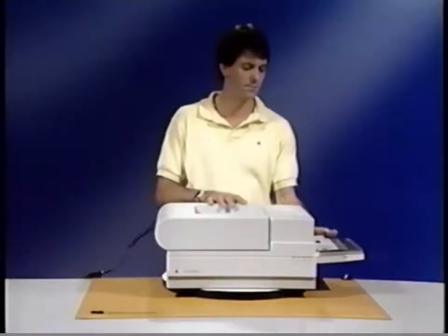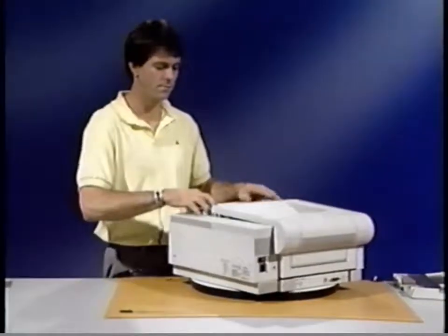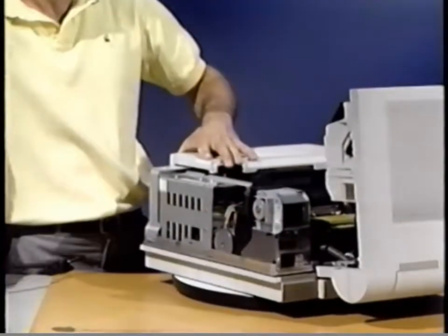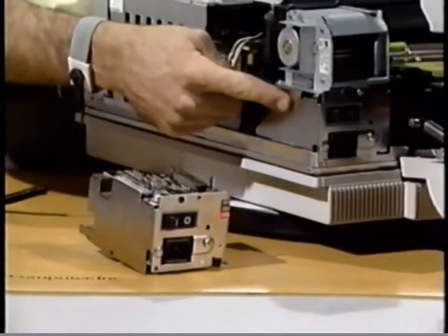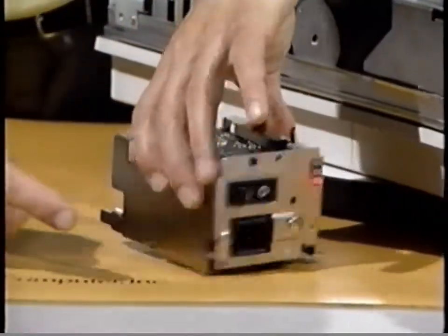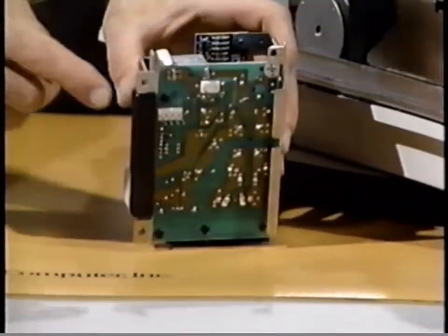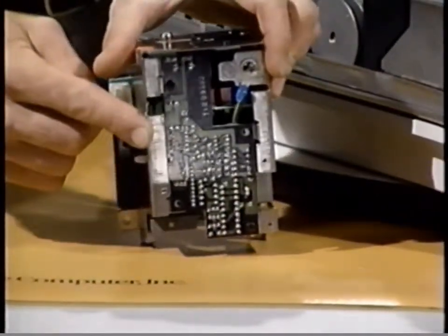The Power Distribution System has five major parts. First, the power supply block. The power supply block is located at the rear of the printer. In the power supply block are the main power switch, circuit breaker, AC driver PCA, and fuser assembly heater safety PCA.